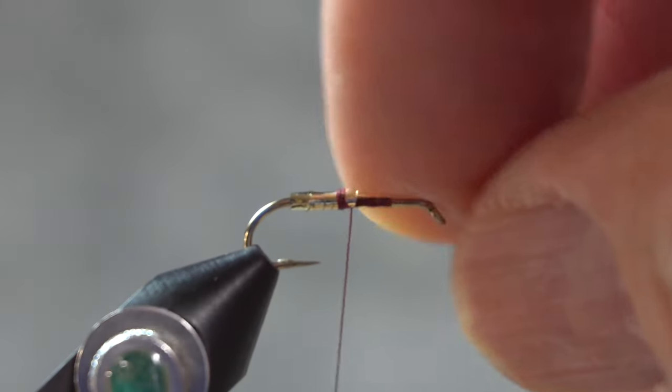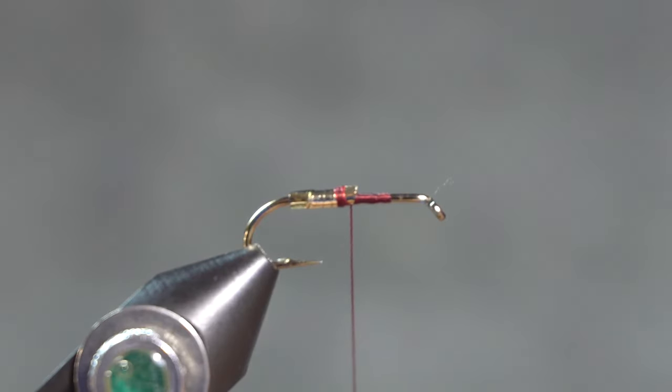I am tying this on a 12-2X hook, and that's about as big as you want this. Maybe you go to a 10, but really down to a 16. What size are the alder flies in the area where you fish? This is a wet fly. In nature the alder flies die and fall into the water, where the trout or other fish will eat them.